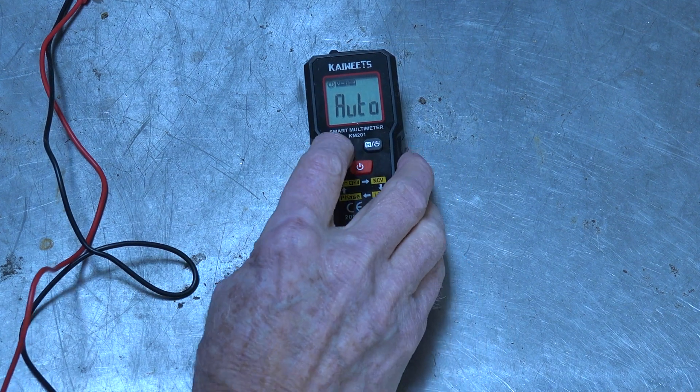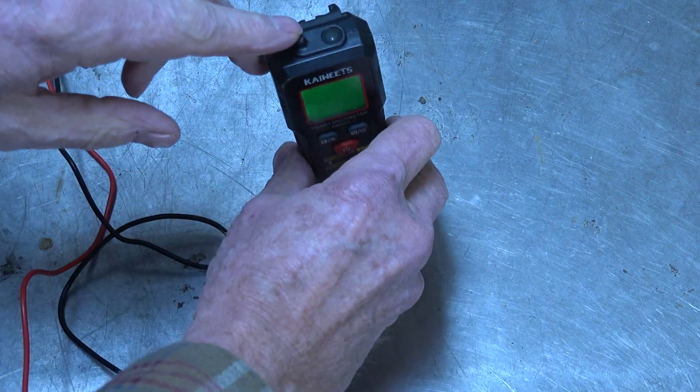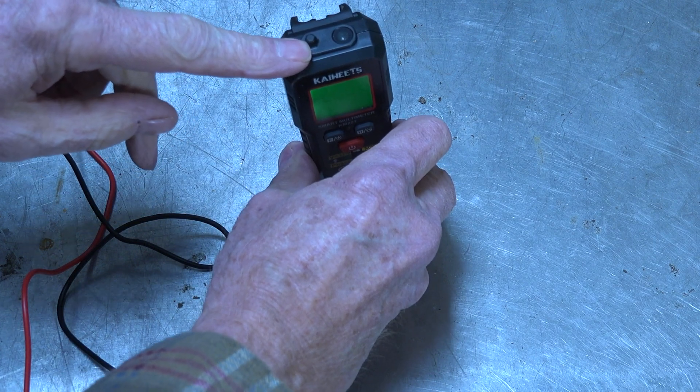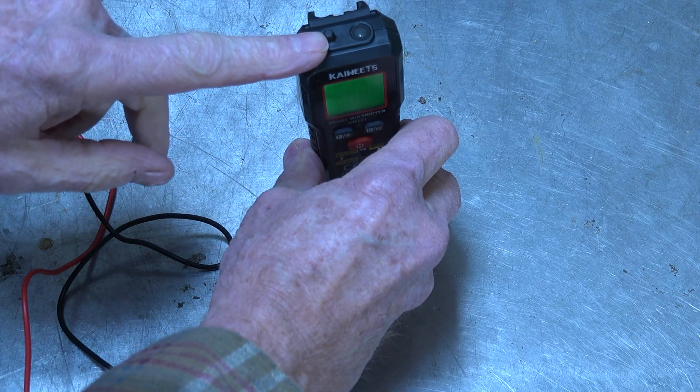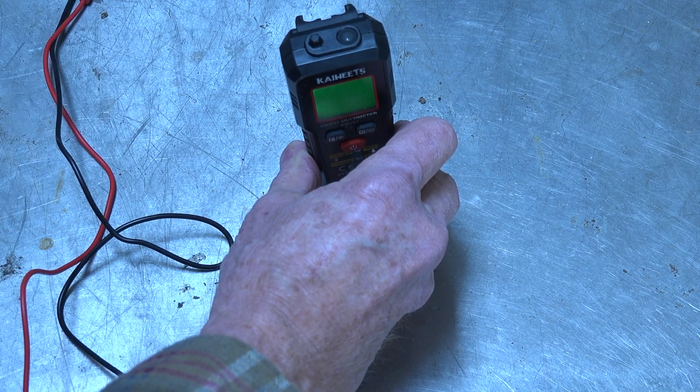Now it's gone to non-contact voltage mode. There's this little nubbin right up here that you place close to where you believe there's power, and it'll tell you if it's there. I'll demonstrate that.